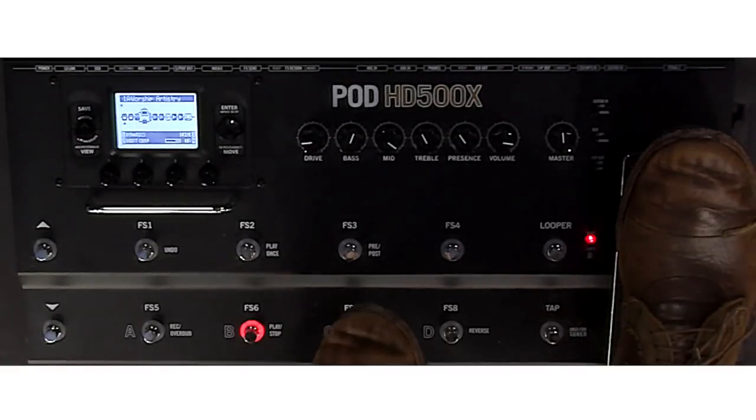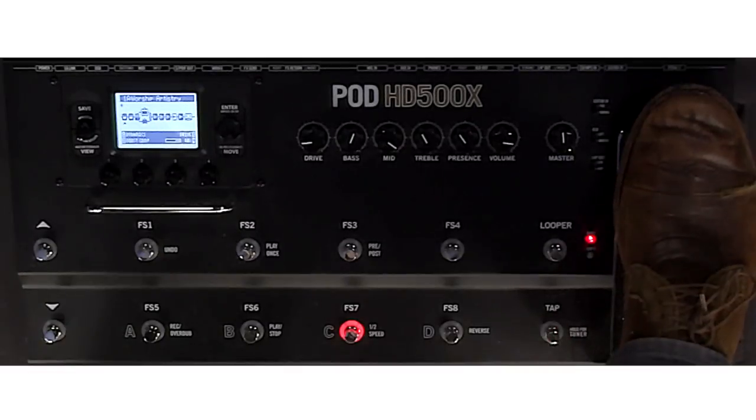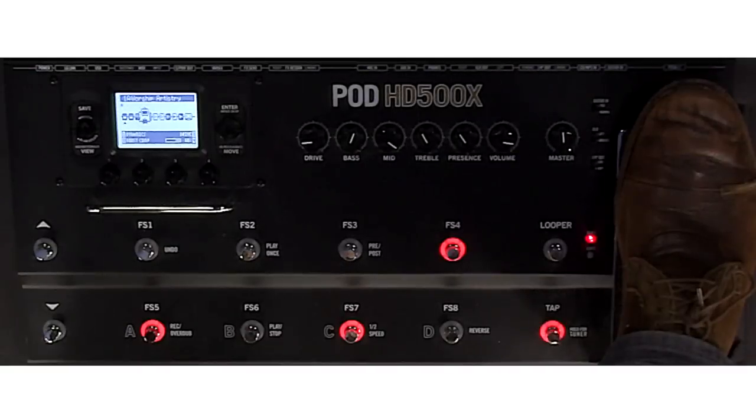Now I've got a big, heavy hall reverb. This is like when I would normally use my Holy Grail, or like a really heavy Dispatch Master. You can take the delay out and it just gives you that real great sound — it's great for tremolo picking. Great to combine that — these two will really give it a real wash.